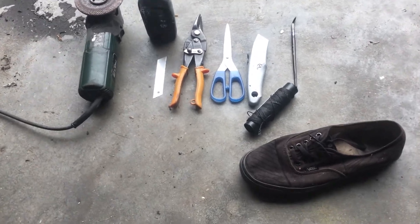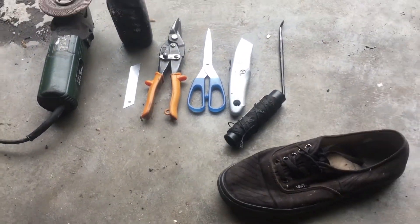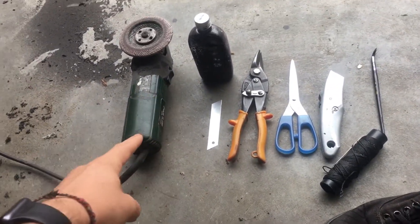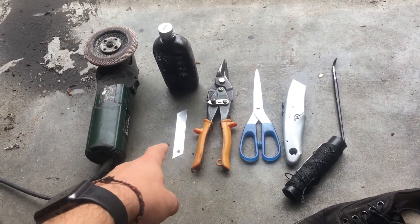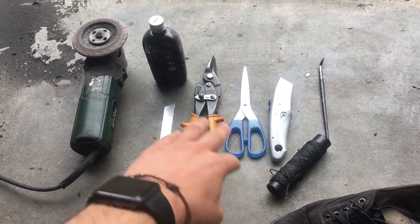Let's start with the tools and materials I use. I use a grinder and then some scissors, a very sharp knife, a needle and thread, and some paint.